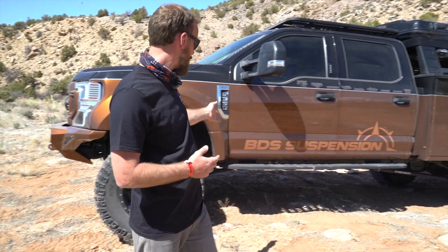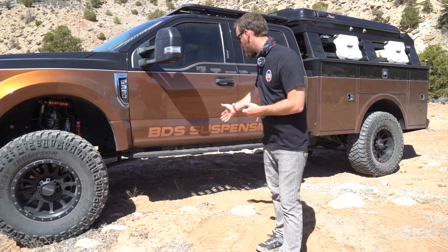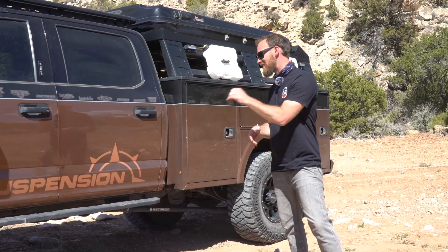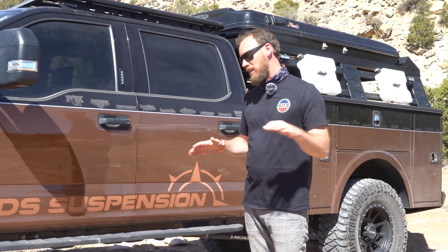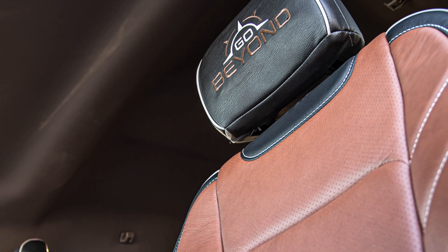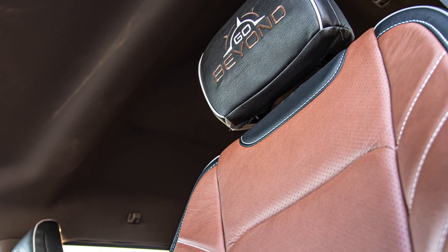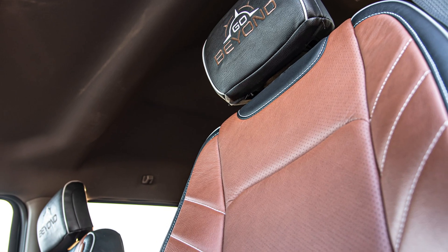Stepping back, we've got the Ford Raptor Series step that Ford offers for these trucks — real similar to what they have on the Ford Raptor. These steps allow access into the cab. Inside it's super plush — we have cat-skin leather, all matched in black with a mahogany color. Super clean, super comfortable. You still have your heated and cooled seats.